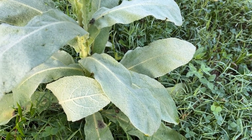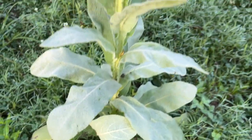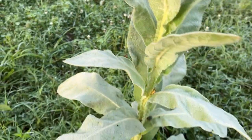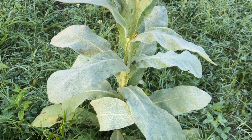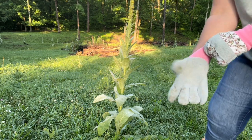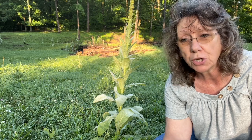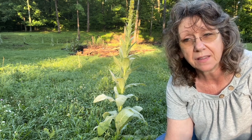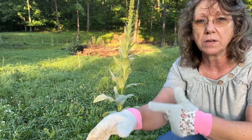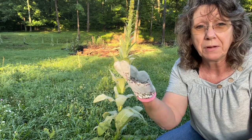They also have little hairs on them, and you can be allergic to them — they can make you break out. So I have gloves on. I've suddenly become allergic to tomato plant vines and leaves and it's causing me to break out, some kind of dermatitis. So I've ordered gloves that go up higher but I just have these for right now.